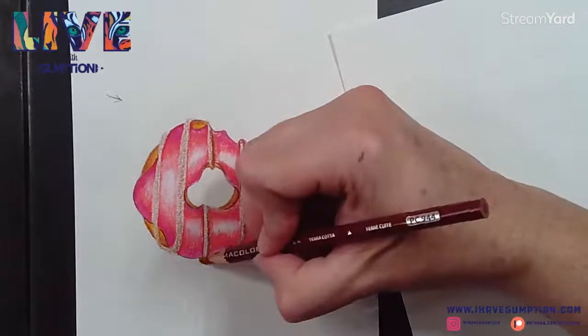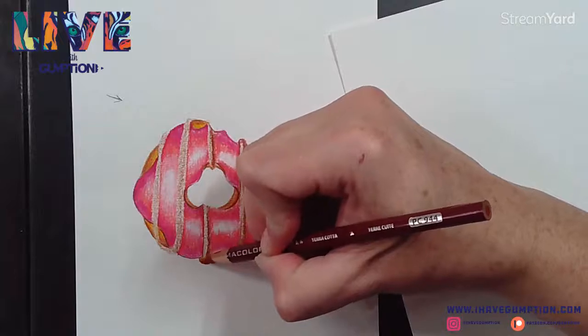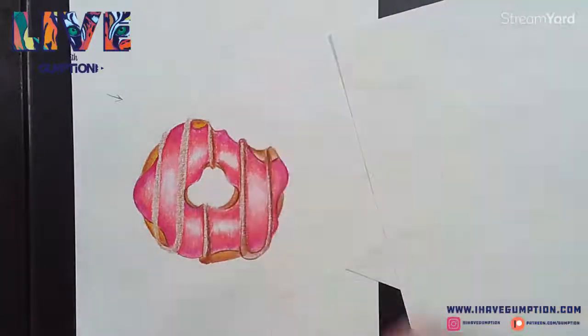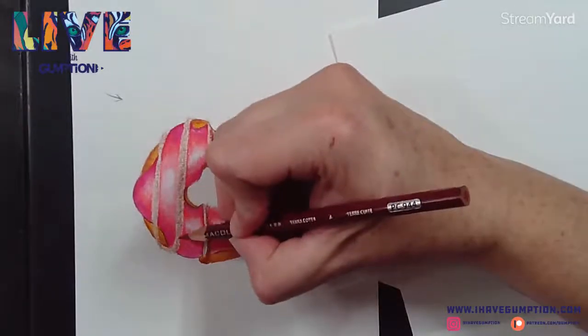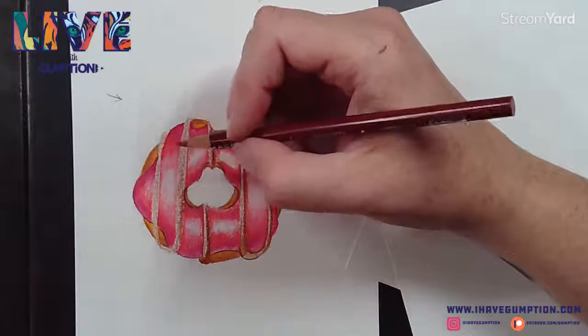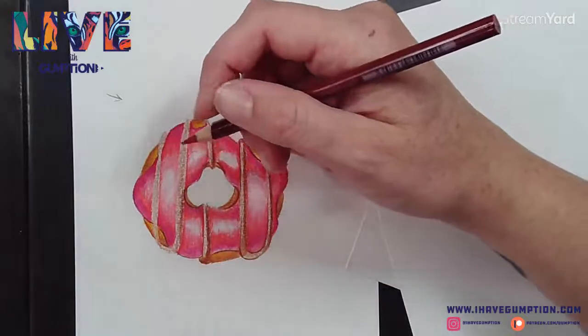If you have questions or there are certain things you'd like to see pertaining to art or using paint or colored pencils, you can let me know.